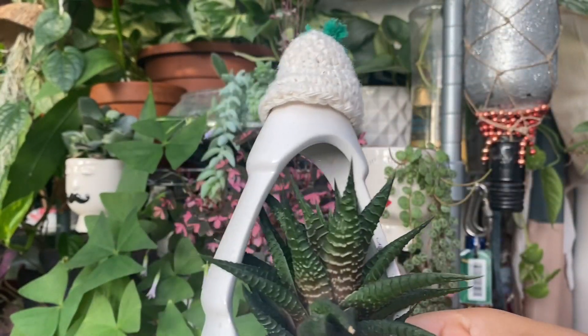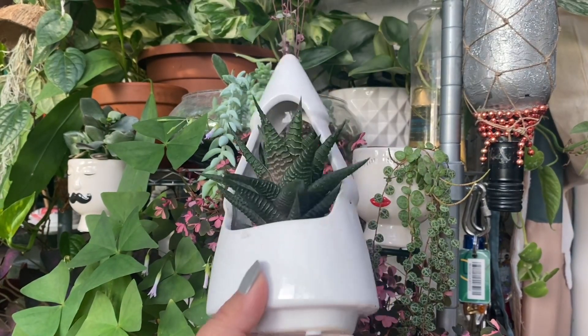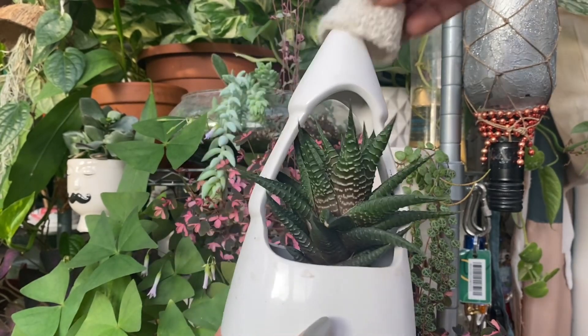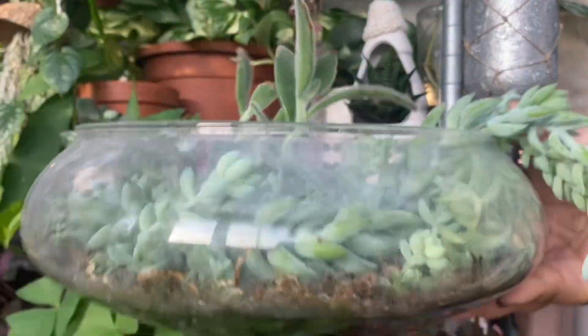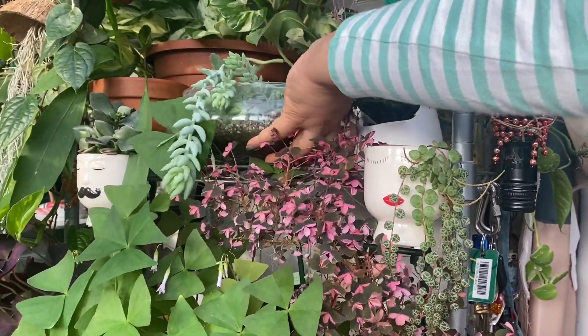I just put a cap on this one — it's just like a Christmas one and it's really cute. A very good idea is to keep them in a propagation bowl — it's just a normal salad bowl. The leaves have grown beautifully here, so let's put it back.